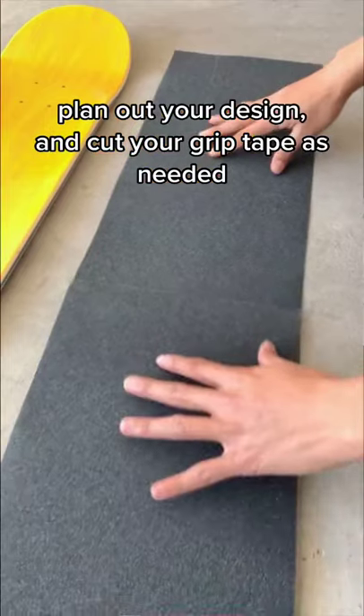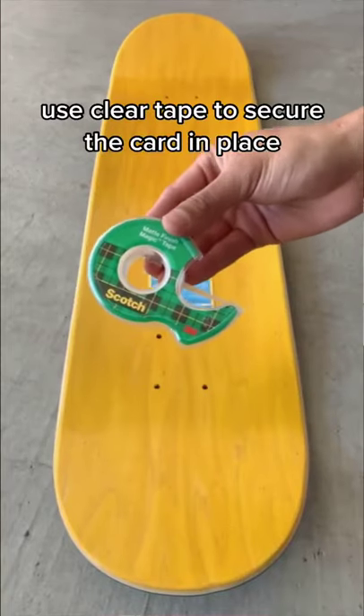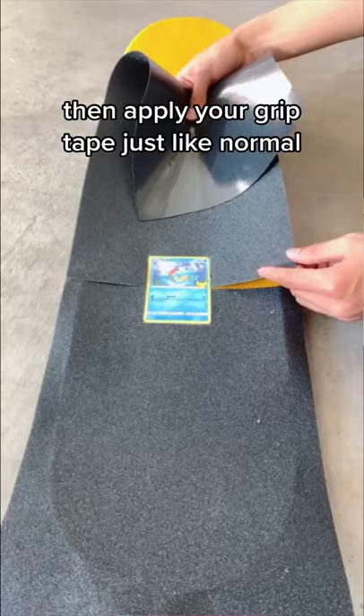Plan out your design and cut your grip tape as needed. Then use the card to help you cut the shape out. Use clear tape to secure the card in place, and make sure that you cover it all the way. Then apply your grip tape just like normal.